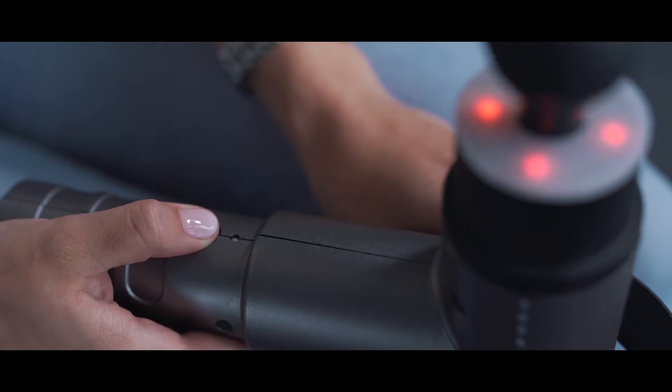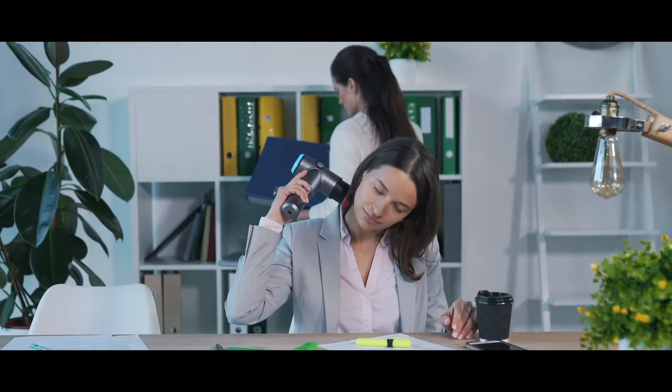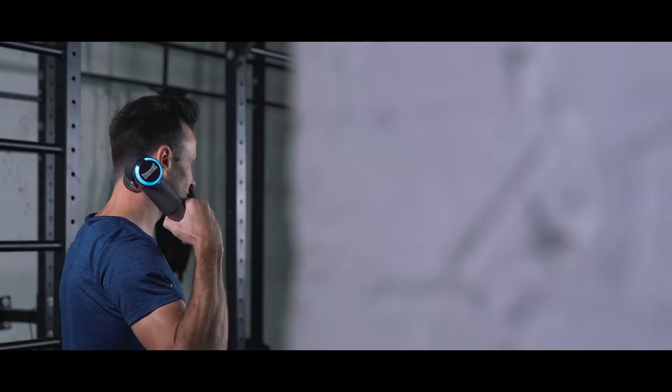And the best part is, it's portable, so you can even experience the ultimate massage whether you're at home, at the office, or even at the gym after a workout.